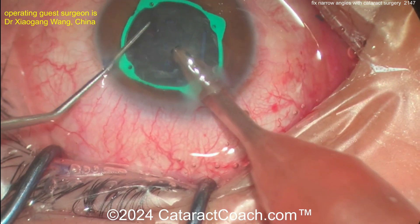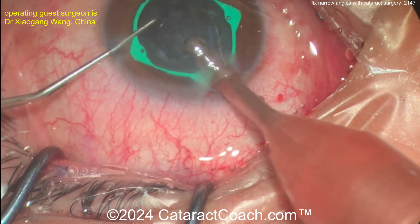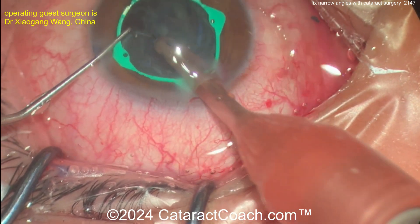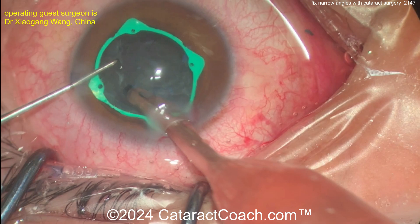Remember, doing cataract surgery alone in almost every patient — regardless of whether or not they even have glaucoma or narrow angles — tends to lower eye pressure by maybe 10, 15, 20, even 25 percent depending on the situation. It lowers IOP because you open the drainage angle of the eye even wider.